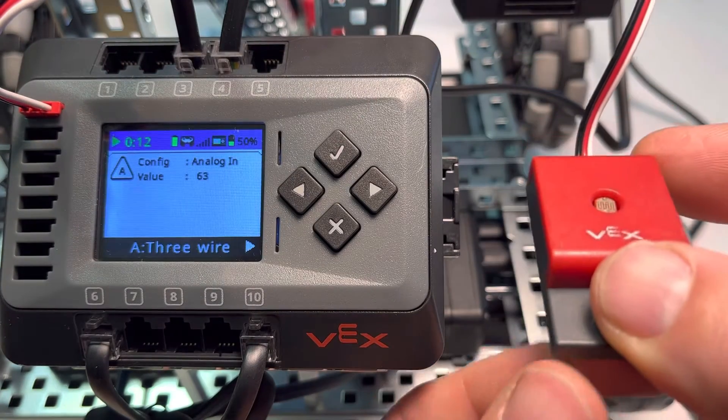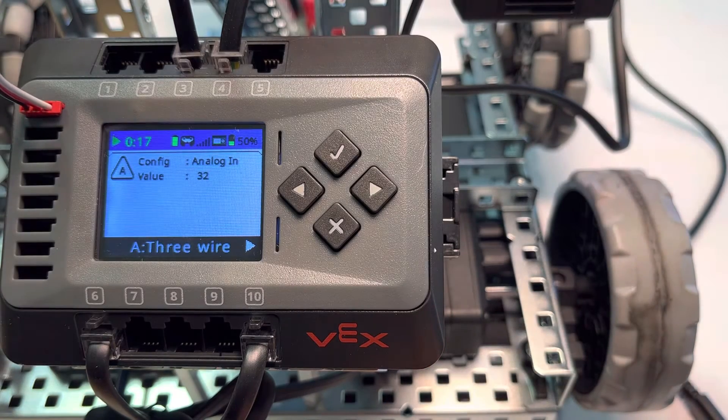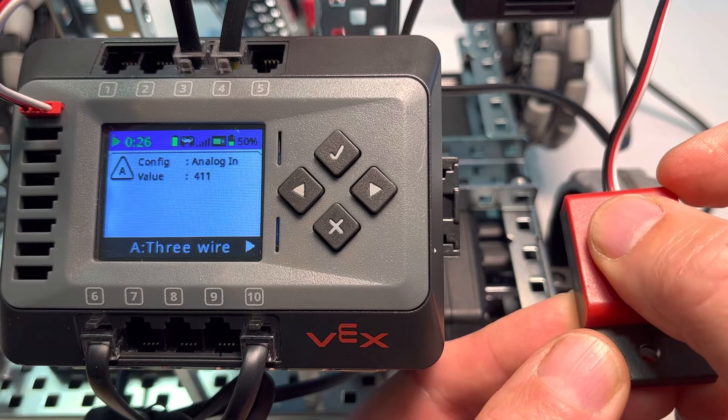So now I'm pointing at the light here, so it goes down to like 65. If I get it really up close to the light, it might get down to around 30. And then basically if we have a situation where the light is covered, it'll go up to around 400, 420.